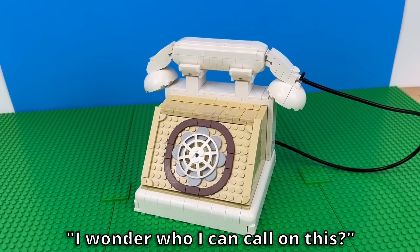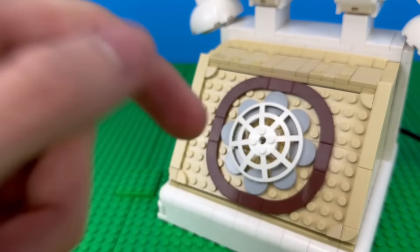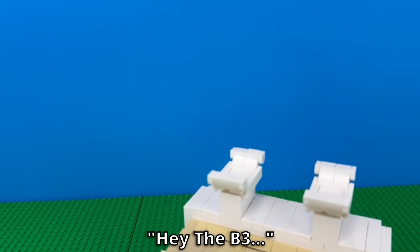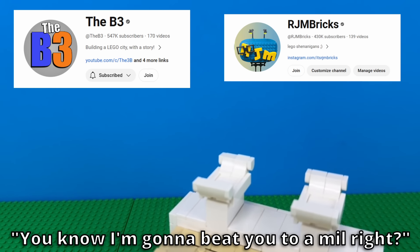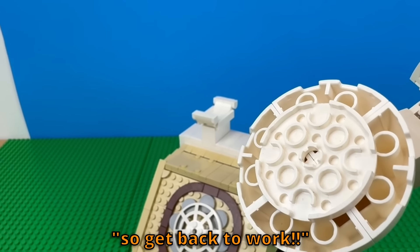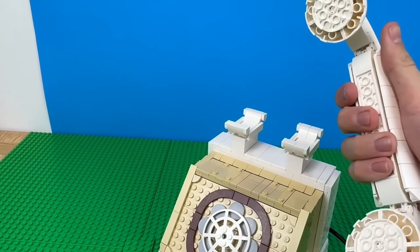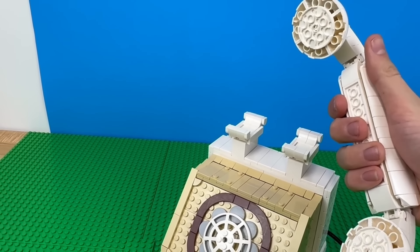I wonder who I can call on this. Hello? Who is this? Hey there, B3. You know I'm going to beat you to a mill, right? If you want to do that, you're going to have to invent a lot more things, so get back to work. Yeah, you're probably right. Man, that guy. Oh, hold on, I didn't hang up. You know I'm still on the call, right? Oh, sorry.